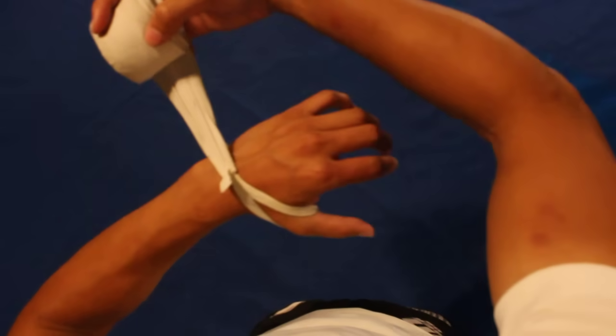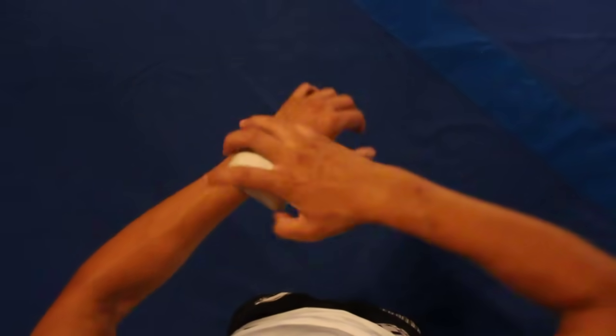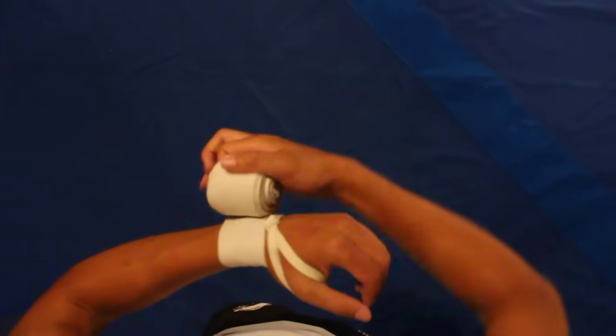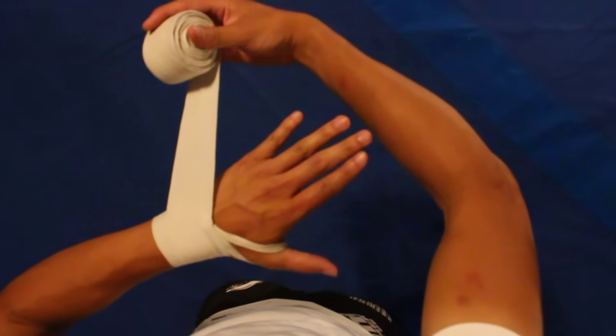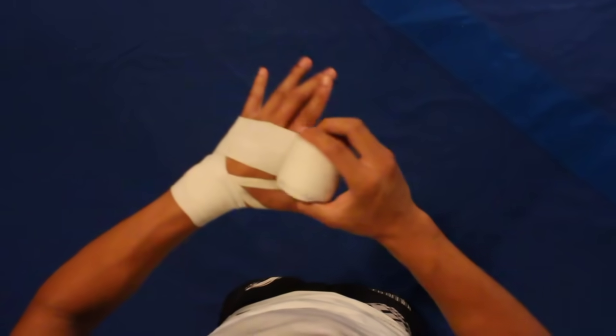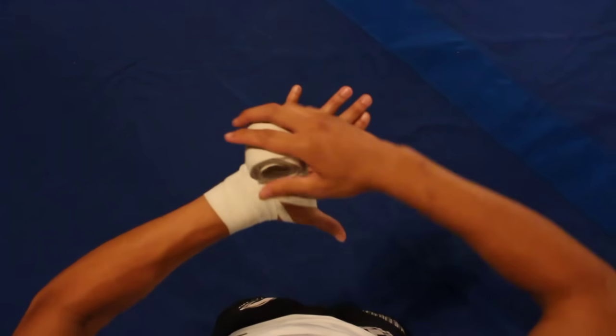First we're going to go three times around the wrist — one, two, three. Now we're going to go three times around the hand — one, two, three.